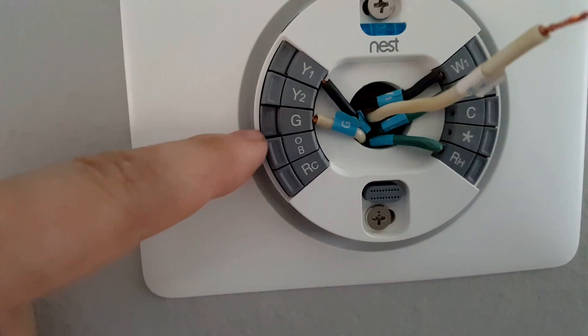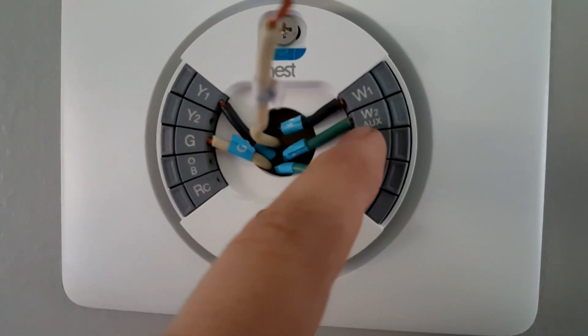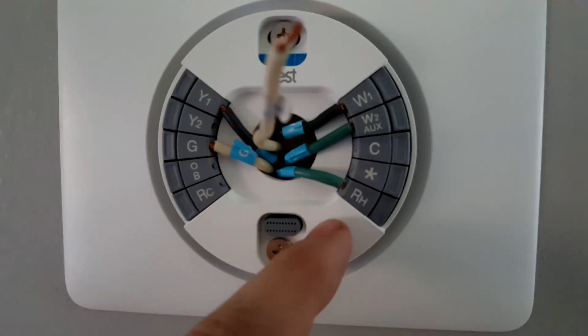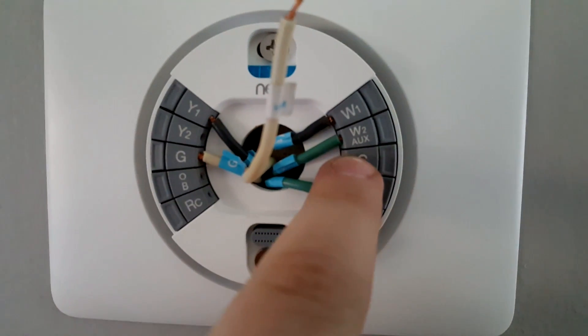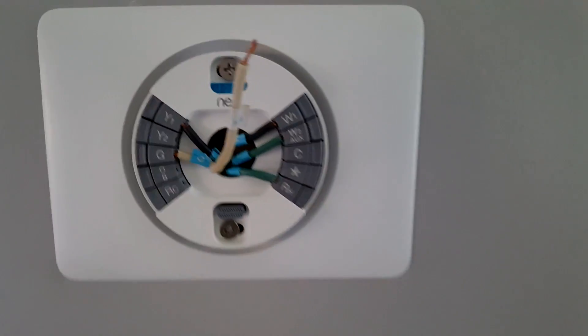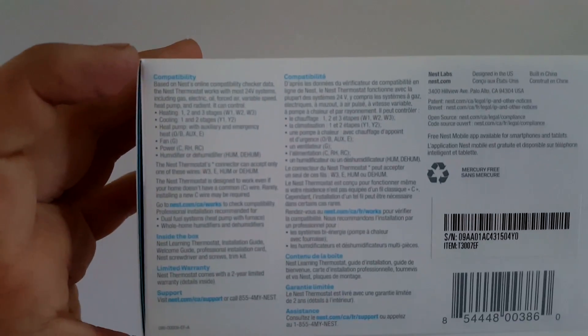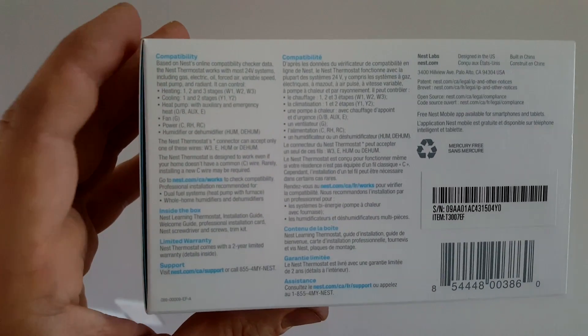I'm making my last connection. I've connected Y for AC, G for fan, W1 for stage one heating, W2 for stage two heating, RH for power, and my last wire is humidity going into the star terminal. I thought I had an extra wire for C but I don't — apparently this thermostat works fine without the common wire.